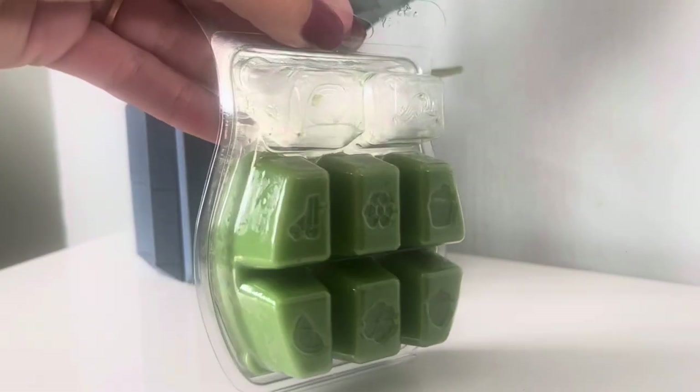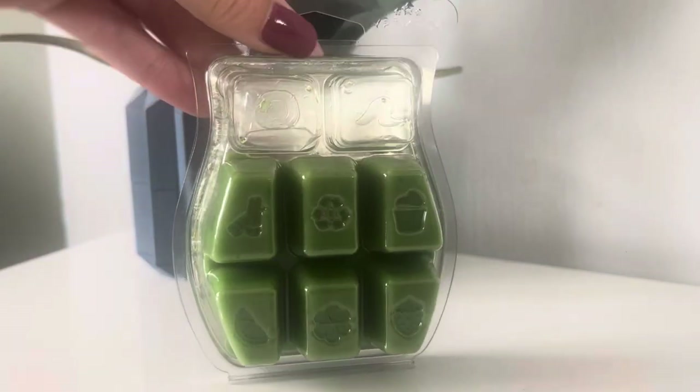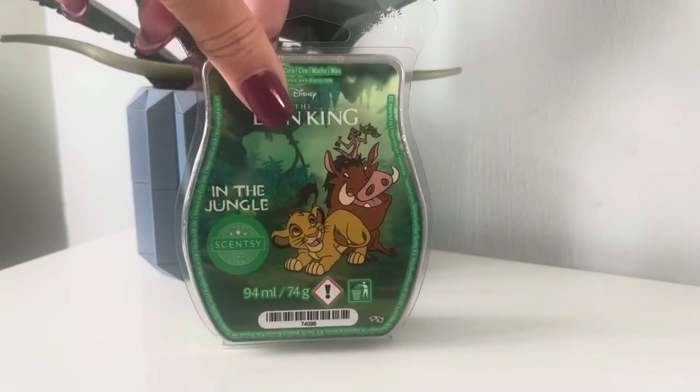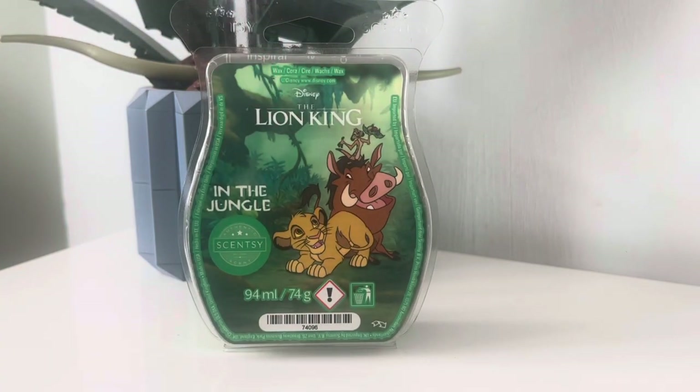I've also got a Nightmare Before Christmas bar and a Moana bar, so I went for the Disney themed ones. I have used two cubes so far — out of the eight, only two used. I did use this in a Scentsy warmer because I've tried Scentsy melts in electric tart warmers and tea light burners, and they do burn best in a Scentsy warmer, which is obviously because they're made specially for them.